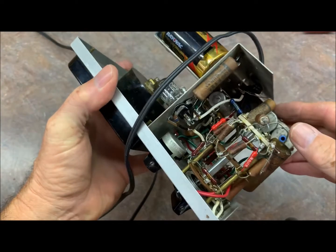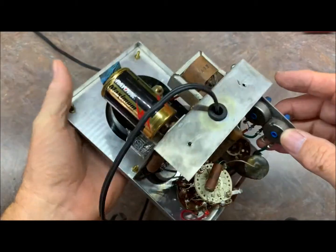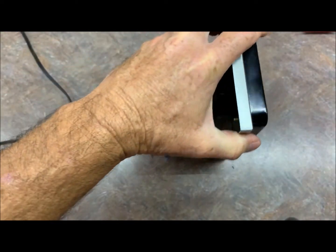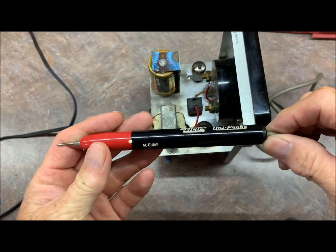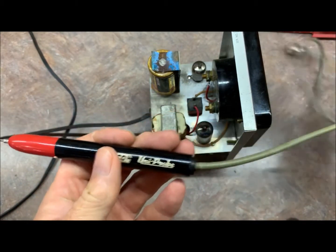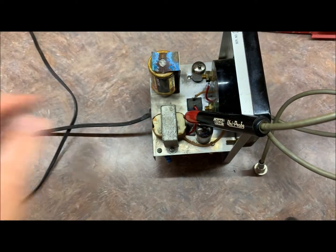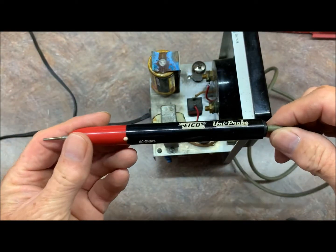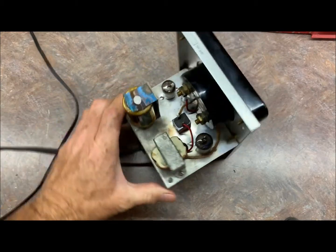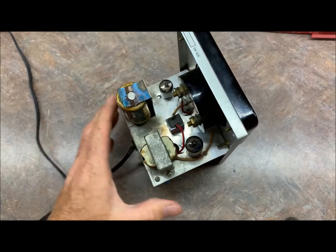Not too bad looking at all — there's hope! It did come with the original uniprobe — check that out — and the ground lead came with it as well, which is good. Most of them seem to be missing those.